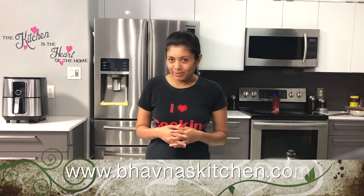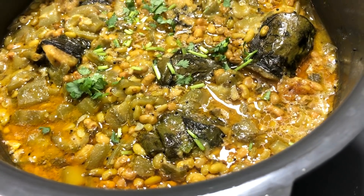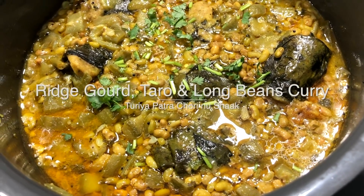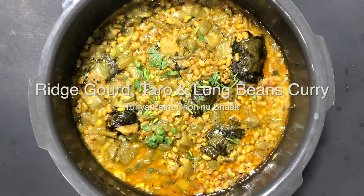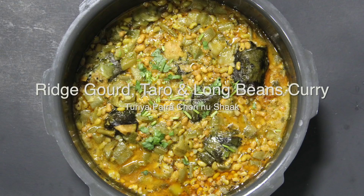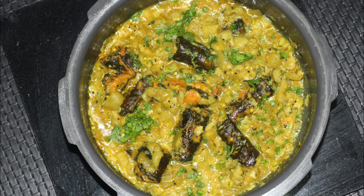Plant, harvest and cook. Namaste, welcome to Vamna's Kitchen. In today's episode I'm making a very unique curry from Gujarat known as turiya patra, and I'm also adding cholli to it. Usually the combination of turiya cholli or turiya patra is prepared separately, but I thought of combining everything in just one curry.